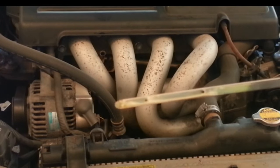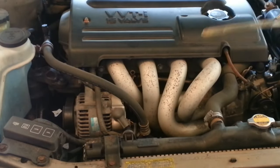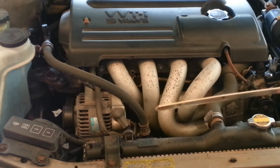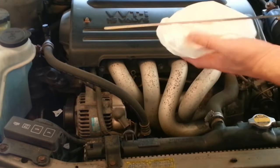Hey everybody, here's your quick tip on dipsticks for today. Ever had trouble reading the oil level on your dipstick because the oil looked too clean? You're not alone. This problem is very common on most newer gas engines, or engines that run on propane or natural gas as well.